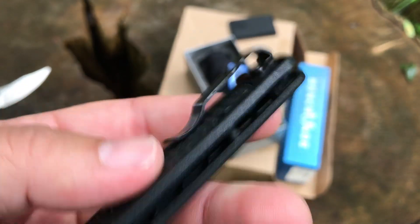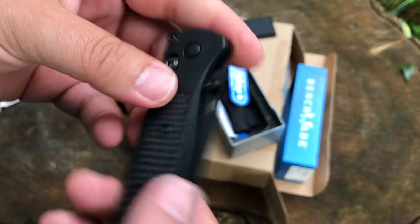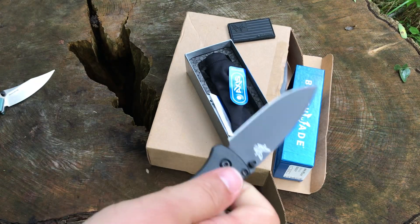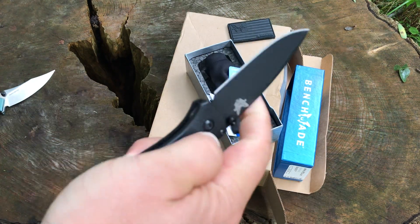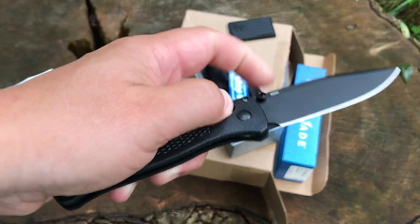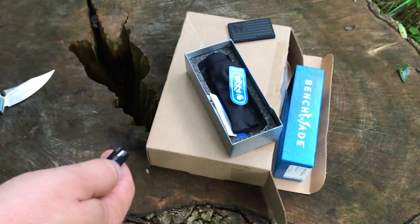This one isn't dinged up yet because it just came out of the box. I'm not going to spend a lot of time reviewing this — I just wanted to show you guys that I bought one. It needs to be broken in — it's stiff from being brand new.